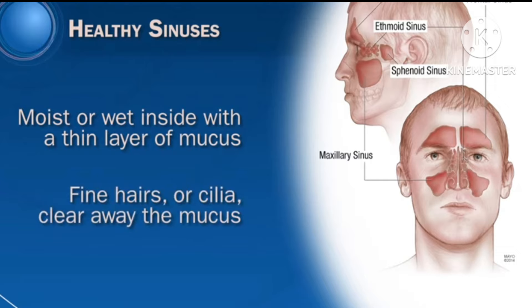In this video, we are showing the Jalaneti yogic technique for sinusitis. Please don't perform without doctor consultation.